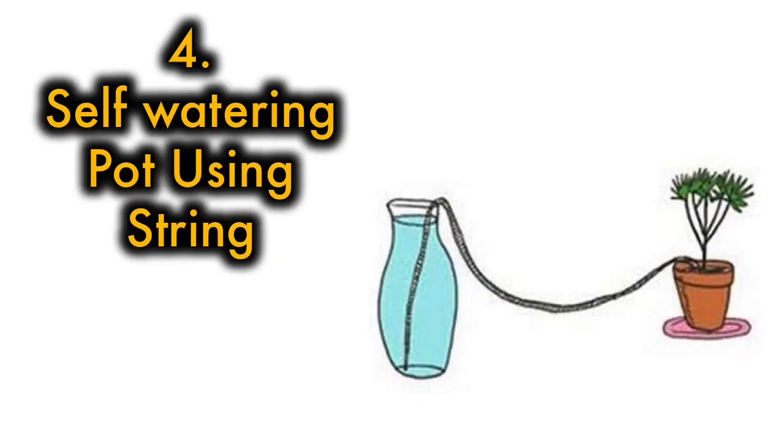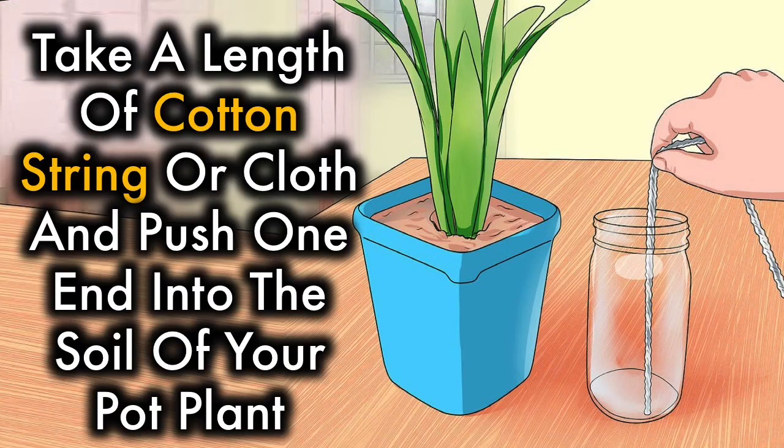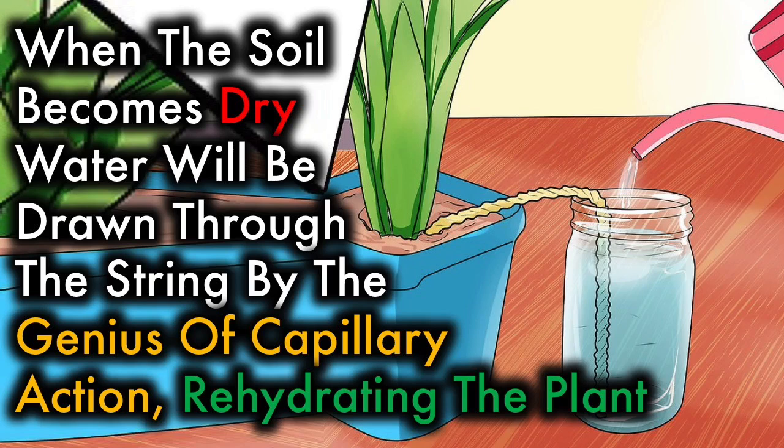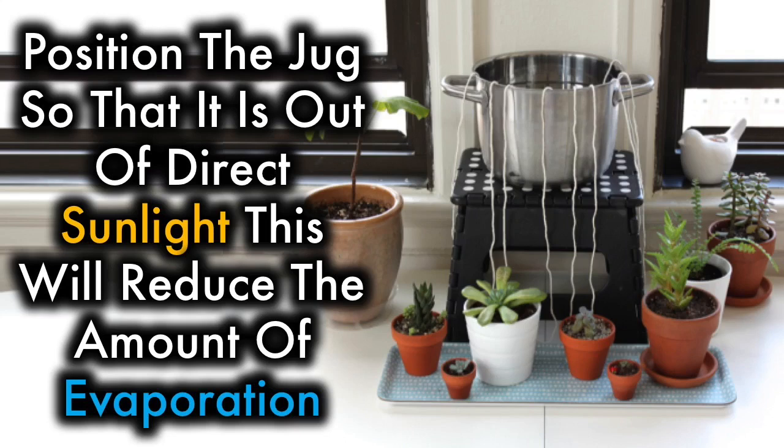4. Self-watering pot using string. Take a length of cotton string or cloth and push one end into the soil of your pot plant, and the other end into a gallon-sized jar of water. When the soil becomes dry, water will be drawn through the string by the genius of capillary action, rehydrating the plant. Position the jug so that it is just out of direct sunlight — this will reduce the amount of evaporation.